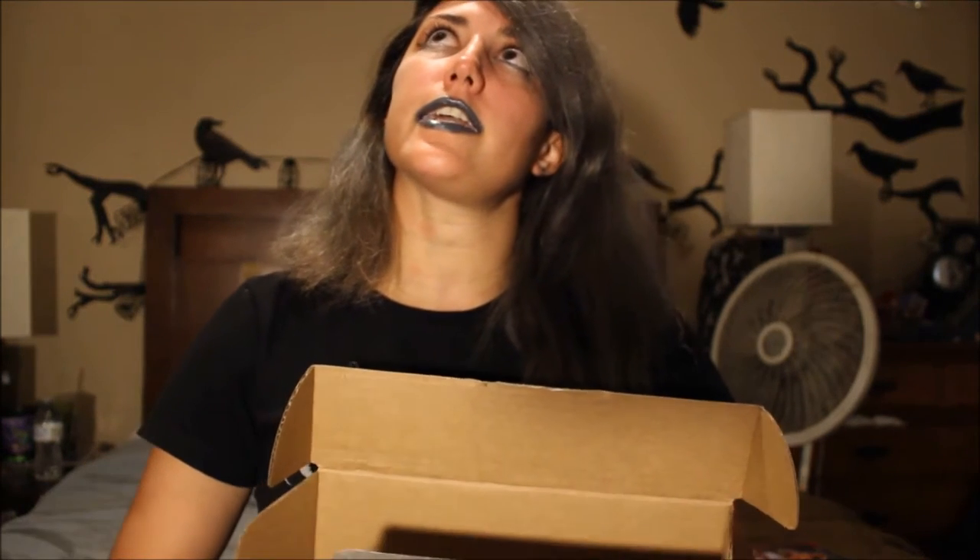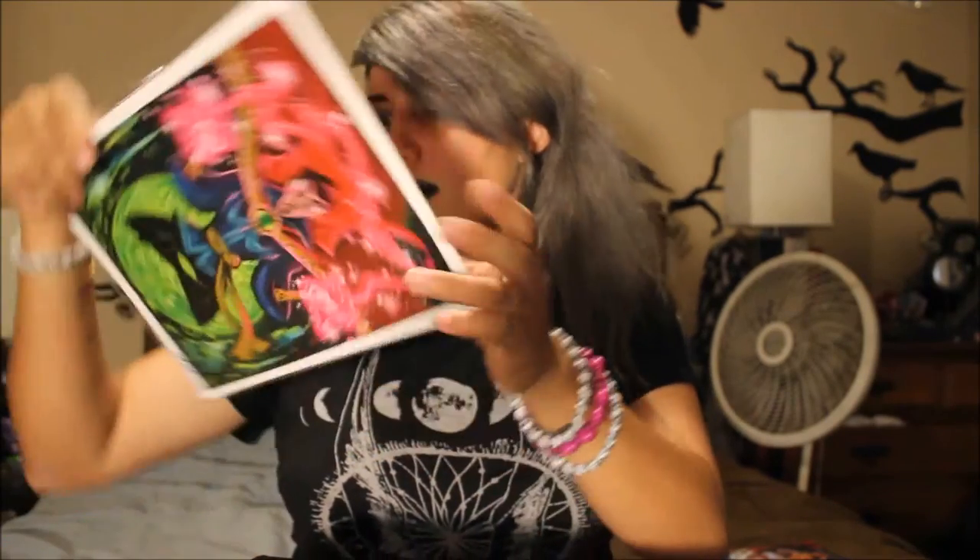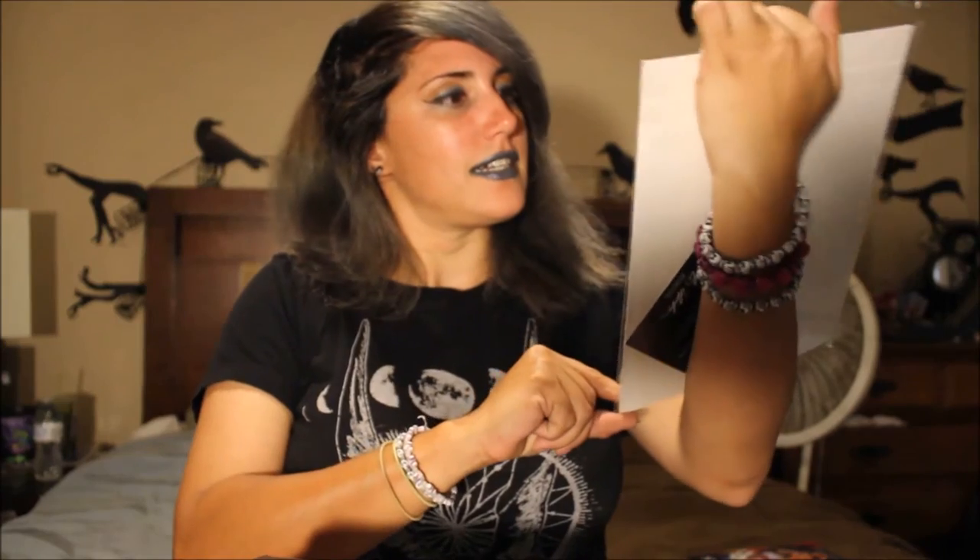This feels like a print, and there's like other stuff rattling around in here. Oh my god, that looks so familiar — what is this? I have to look at the card with this box, but I totally know him. That's a pretty badass print.